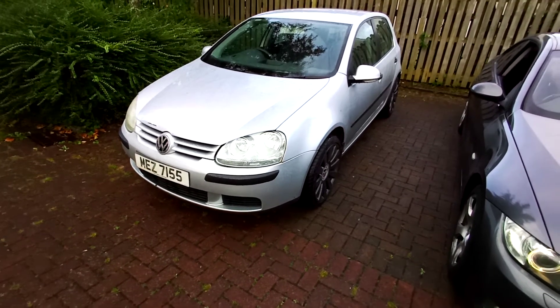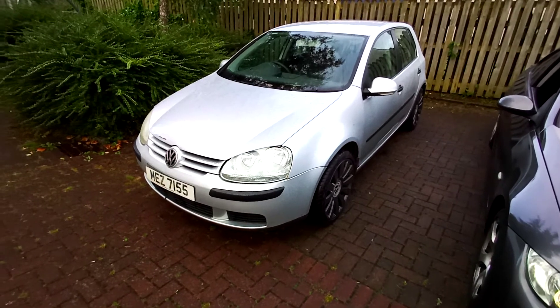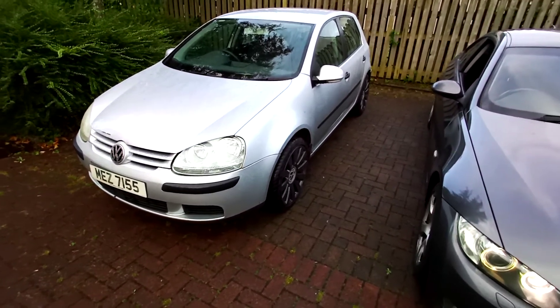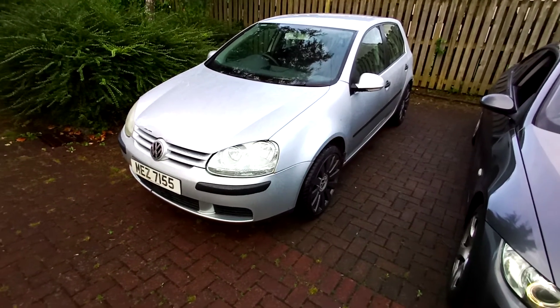Subscribe to my channel, give me a like and comment down below — what are your thoughts and feelings about this little car? If you want a more detailed video, just comment down below and I will try my best to do a better video.